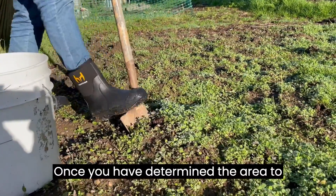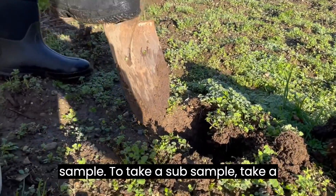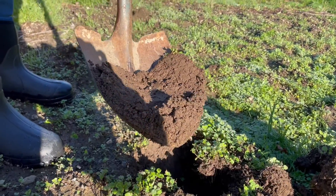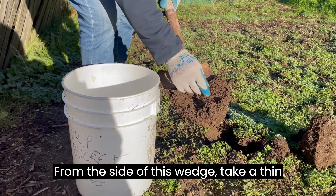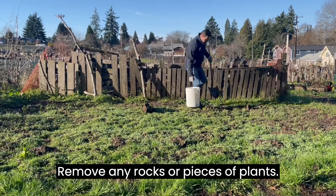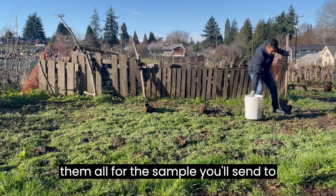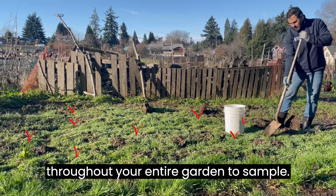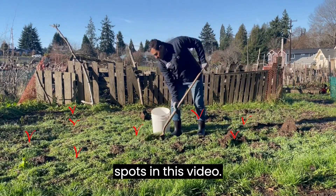Once you have determined the area to test, it's time to take your first sub-sample. To take a sub-sample, dig a wedge out of the soil. In the spring and summer dig about six to eight inches down; in the fall dig 12 inches down. From the side of this wedge take a thin slice of soil and add it to your bucket. Remove any rocks or pieces of plants. You'll want to take multiple sub-samples from throughout your garden and combine them all for the sample you'll send to KCD. Try to randomly select spots throughout your entire garden to sample. You can see we have marked our sub-sample spots in this video.